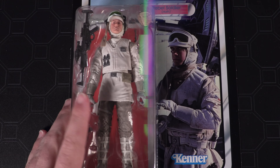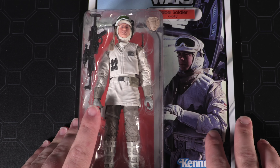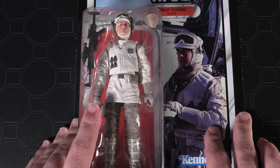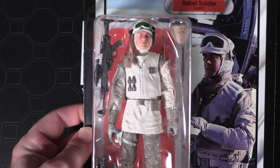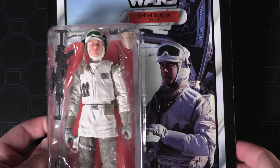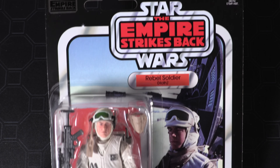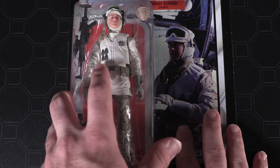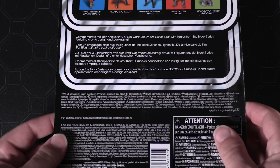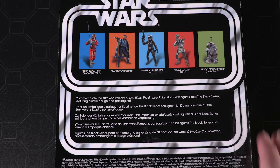First up, we've got our Rebel Hoth Soldier. This is based on the original Kenner release of the Rebel Hoth Soldier, and the first time that this has ever been done for Black Series. Really an amazing recreation of the original Star Wars Empire Strikes Back Kenner packaging. They did this for the 40th anniversary of A New Hope a couple of years ago and have brought it back this year. The back of the packaging just shows what is in Wave 2 of the line.